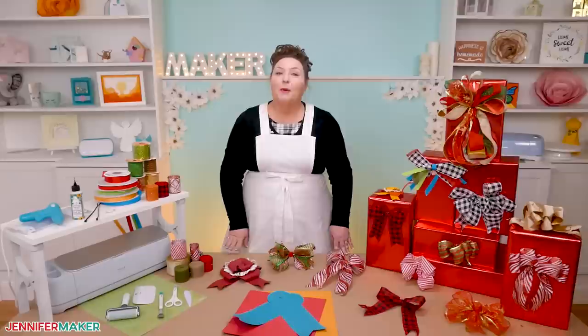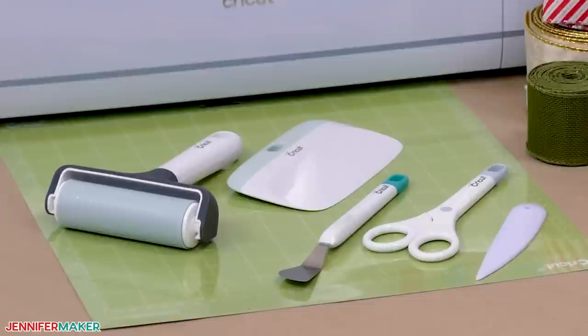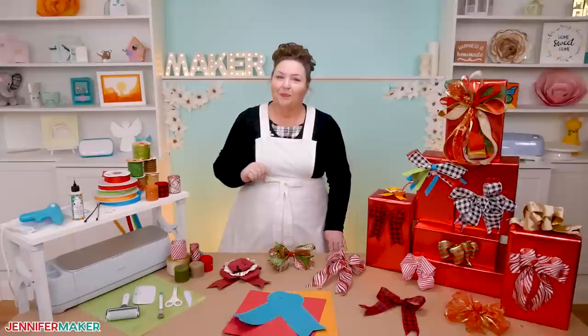The bows cut nicely on any Cricut cutting machine, even a Joy if you use the scalable version and make it small. You'll need the fine point blade, a green standard grip machine mat, and a brayer to stick the paper down well. A spatula and a scraper will also help with some of the delicate pieces. When you put everything together, you can use either craft glue or brads, and I'll show you how to use both. You can also add detail with a bone folder or scraper.